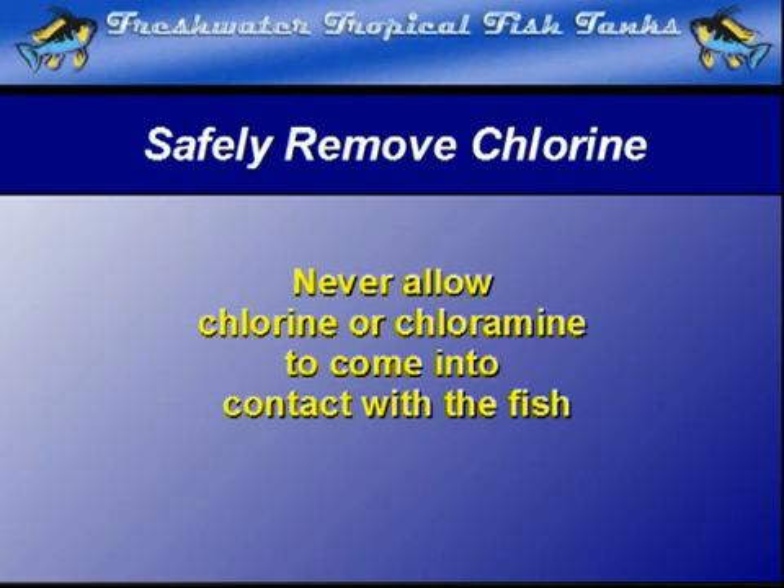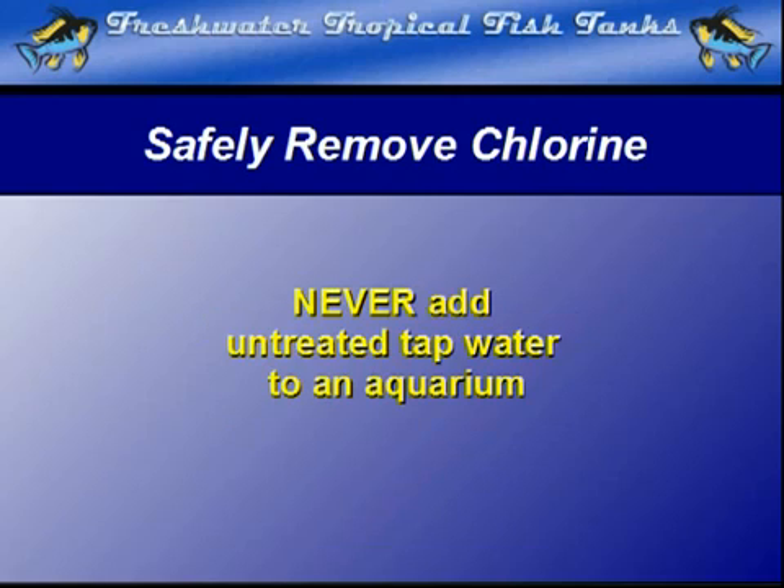Since chlorine treatment is done by the water company before it is delivered to your tap, simply dumping new water into an established aquarium is a recipe for disaster. Never, ever, ever do it.